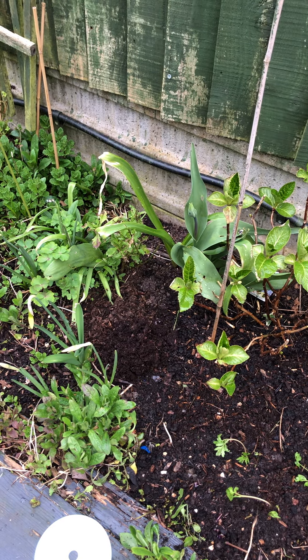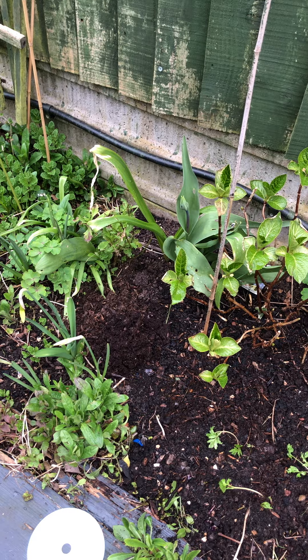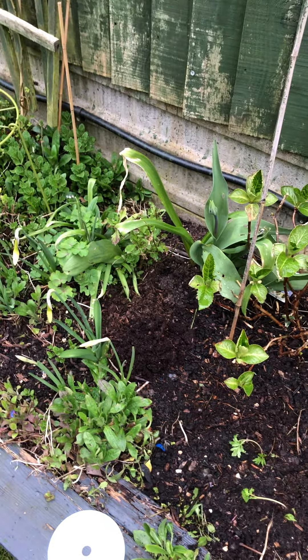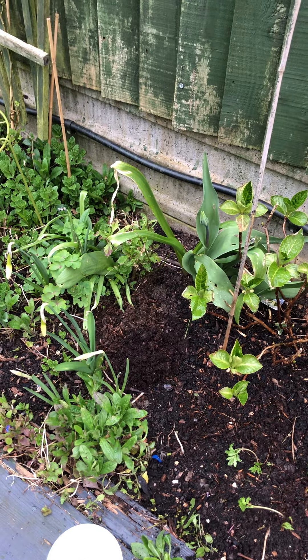Something you might like to do is find out what kind of bugs or insects you've got crawling around your garden. So all you'll need to do this is to make yourself a little pitfall trap.